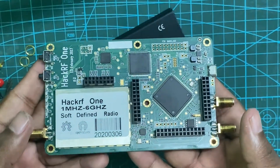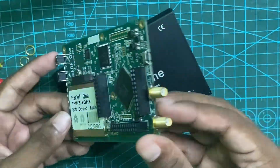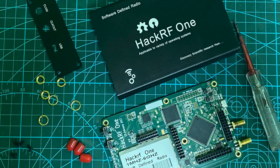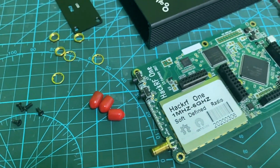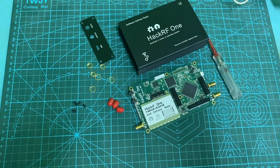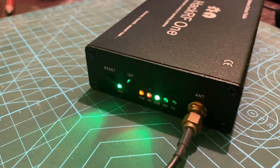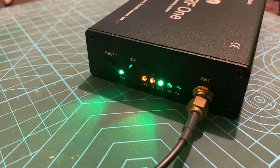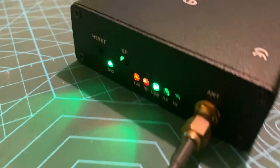HackRF contains a few pin headers for communication. It contains 9 pins for a direct analog interface that can communicate via high-speed dual ADC and DAC. It also has 20 GPIO pins that support GPIO operations, ADC, RTC, and power-related operations, as well as 22 pins for I2C, SPI, UART, and GPIO, plus SDIO and GPIO pins. I will explain these pins in detail in my future videos.